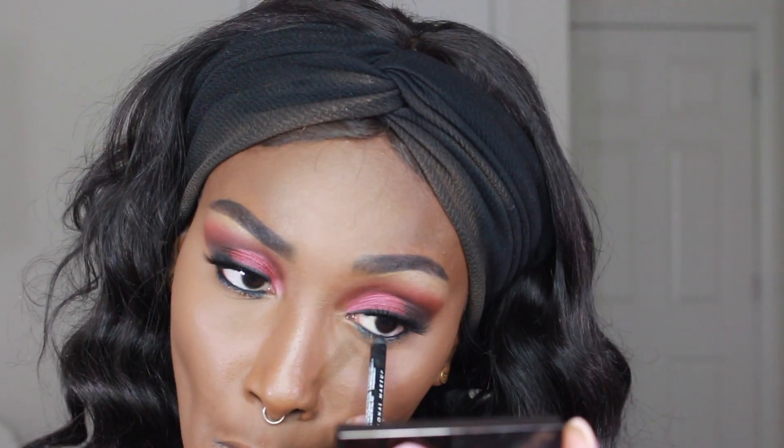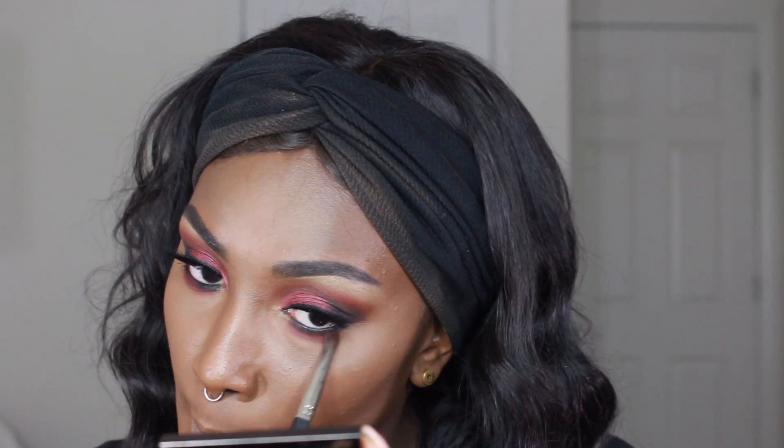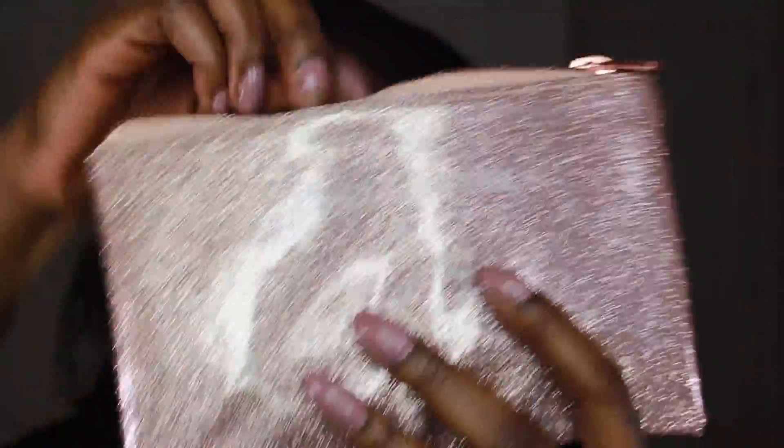I'm just lining my lower lash line — I believe that's with a NYX liner. Then I'm going to blend it out with the first crease color we applied, and then go in with the second crease color and sweep that across my lower lash line. I like it a little bit more messy today. I also already sprayed my face with MAC Fix Plus.